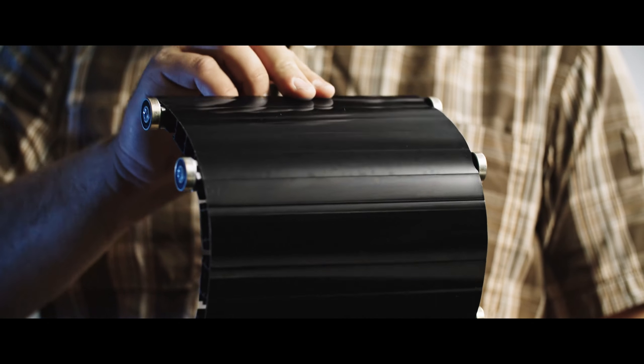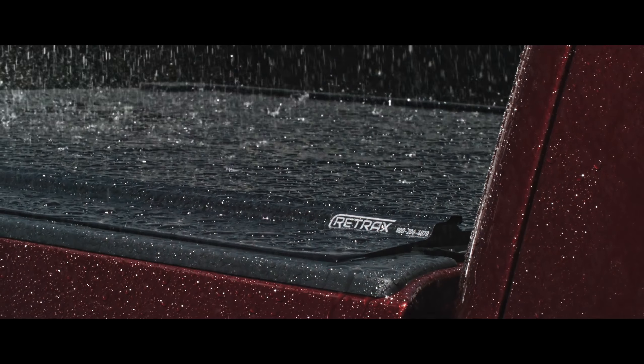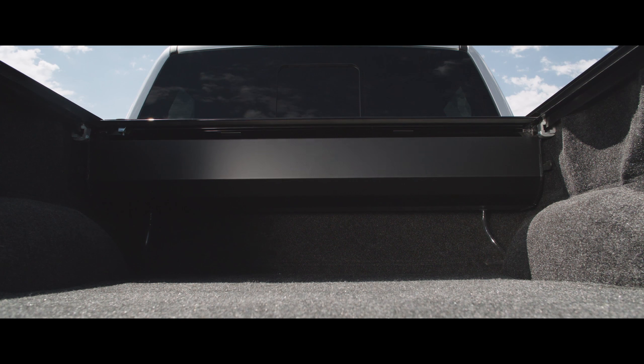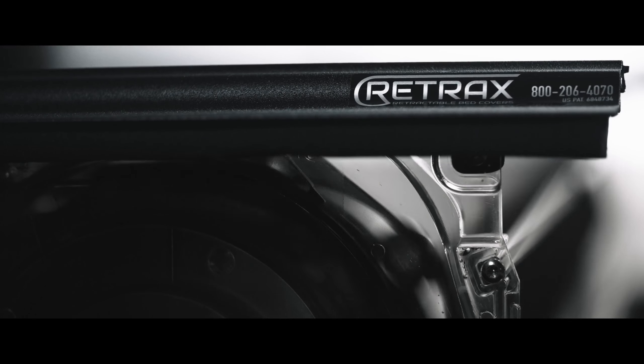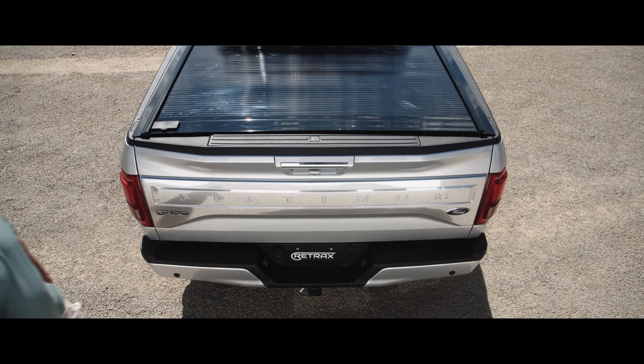The one-piece design means the cover is always sealed tight, yet is easy to operate even after years of use and exposure to the elements. If water does enter the canister, drain tubes route water out of the bed, keeping your cargo dry. The unique spiral track system within the canister keeps the cover from coming in contact with itself as it closes, minimizing wear and tear.